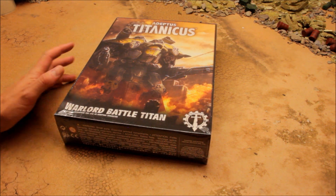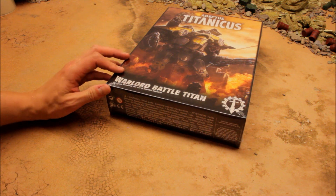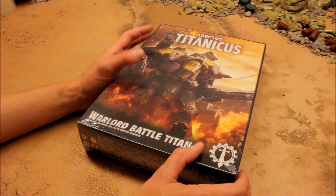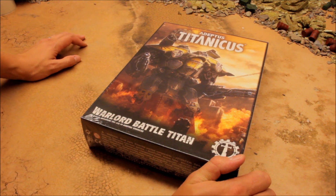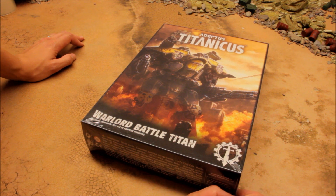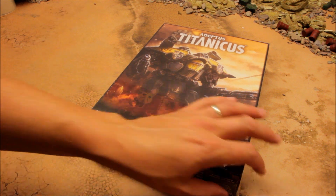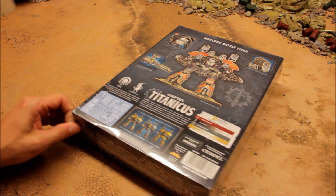Welcome to this review for one of the units from Adeptus Titanicus - the Warlord Battle Titan. Games Workshop very kindly sent me a copy of this. I haven't unboxed it yet, so we're going to take a look at it here in this video and zoom in to give you a closer look at this kit. Games Workshop have said the models coming out for Adeptus Titanicus are some of the best they've ever sculpted, so we'll see.